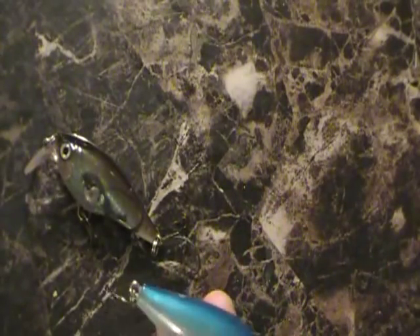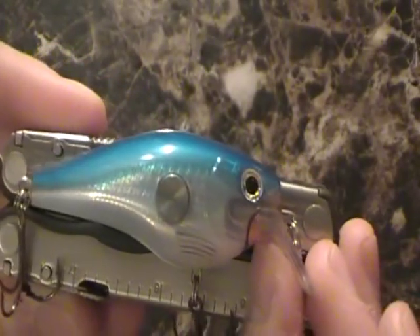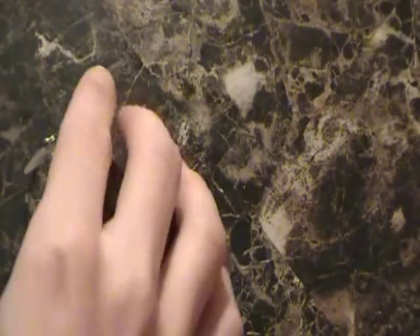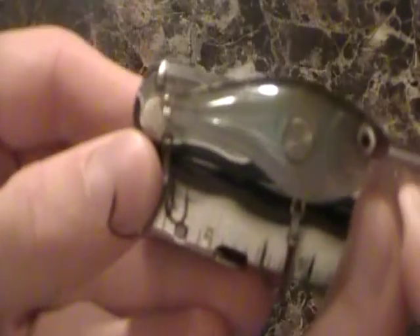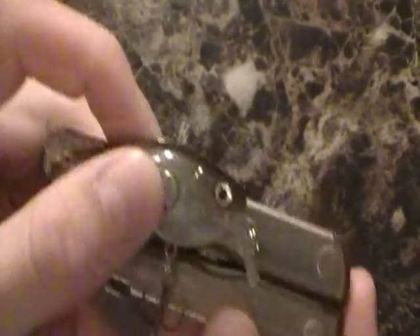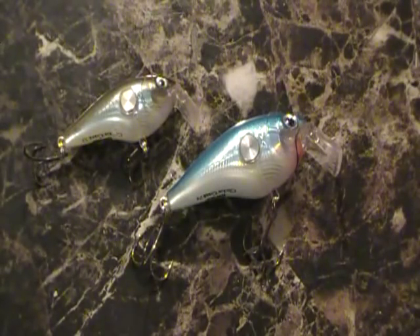Overall length — let's break out a ruler and see. With the big one, putting it on zero, it's about three and a half inches overall from the bill to the tip. And then the smaller version — little brother — is going to be just a little under three inches. So that's a perfect size for smallmouth, while the bigger one is going to be a choice for you guys who go after largemouth. Just depends.